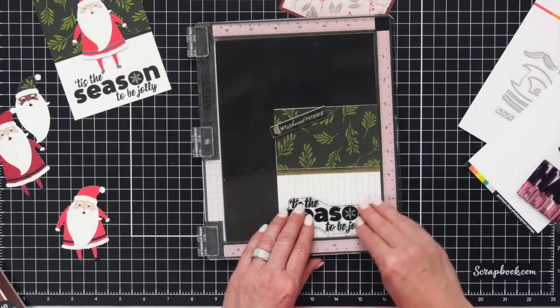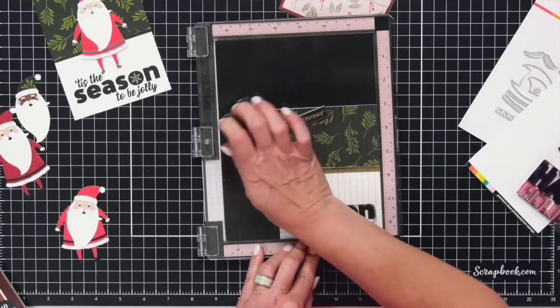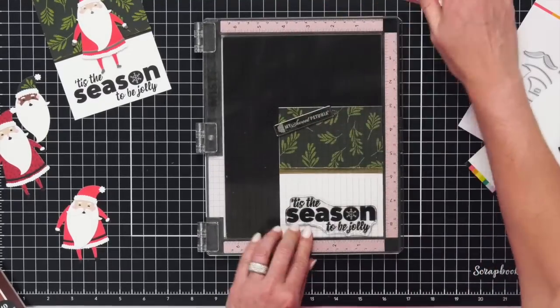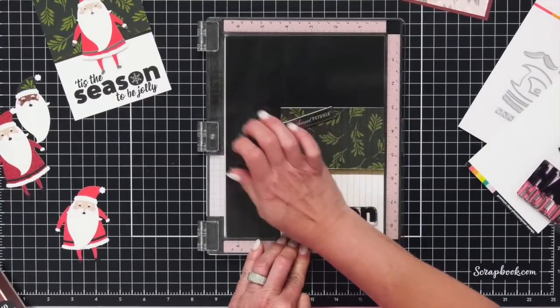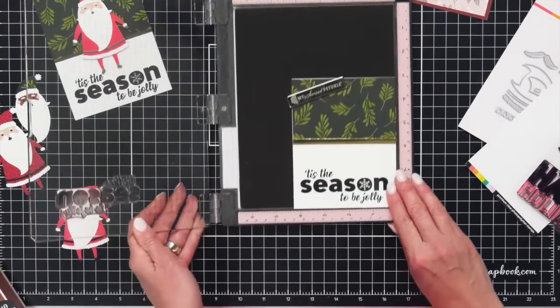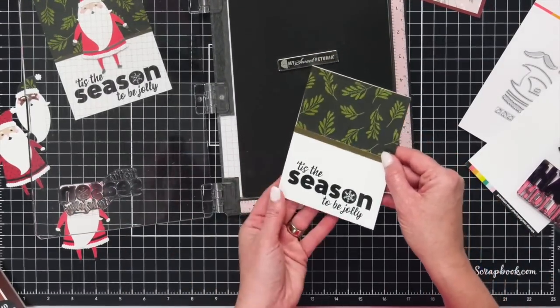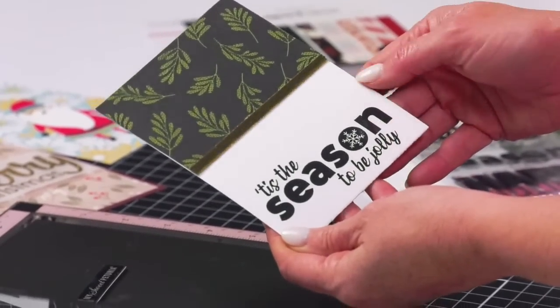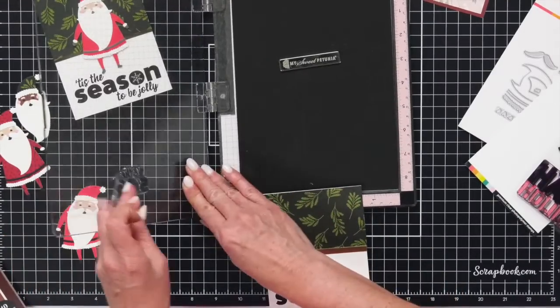Get it nice and inked up and let's put this down right in the card and just push it. If you have one of those stamp pendables or tools to rub on top of your MISTI you can use that — I'm just going to use the palm of my hand. Ta-da! Look at how pretty that is. Look at the O with that detailed snowflake right in the center. So pretty. I love this stamp set so much.